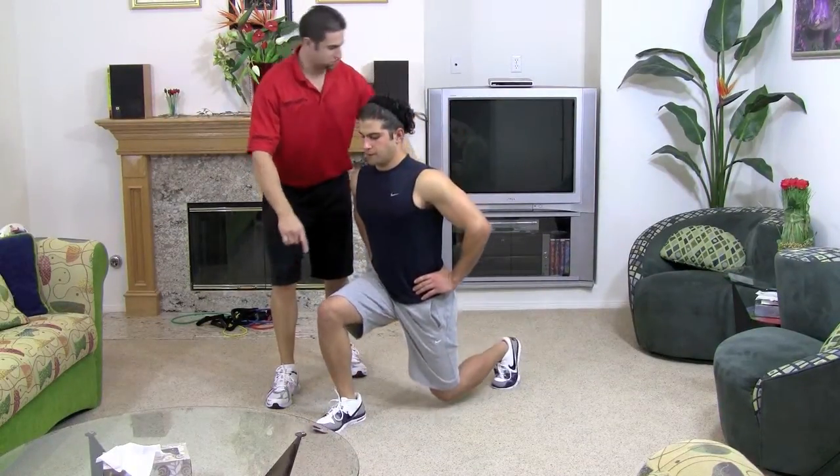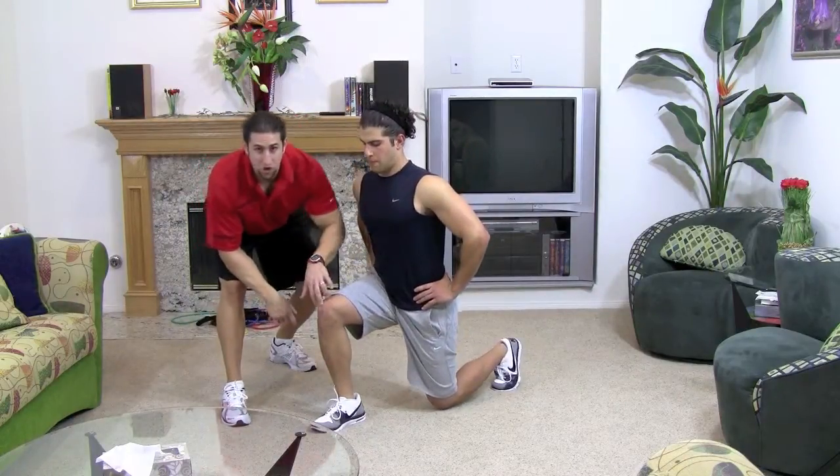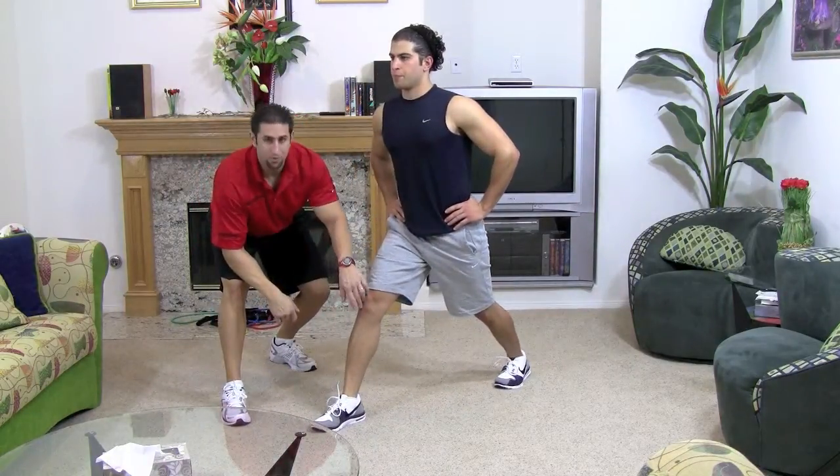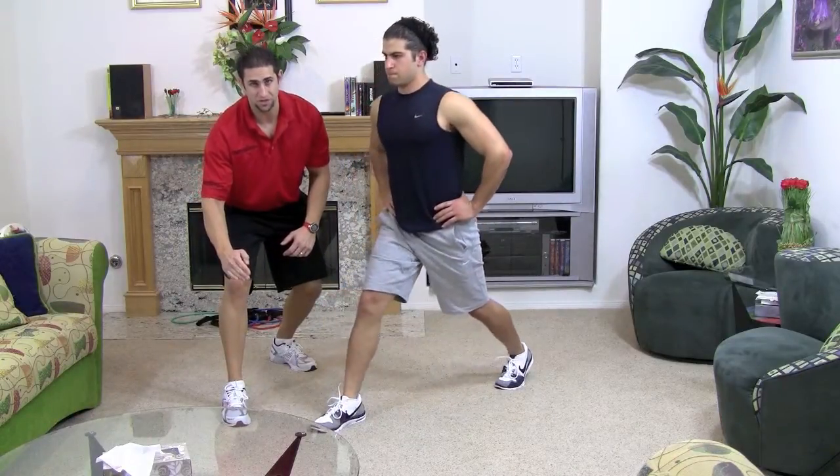Make sure your feet are nice and straight, each one. You don't want them crooked. Make sure your knee doesn't pass your toe, because if it does pass your toe, you're putting pressure on your knee. So you have to move your foot more forward if it does pass your toe.